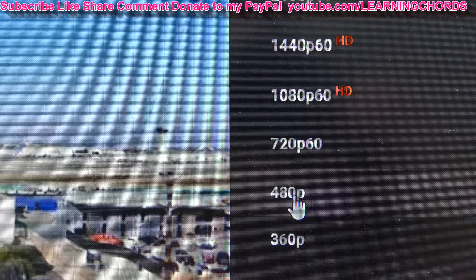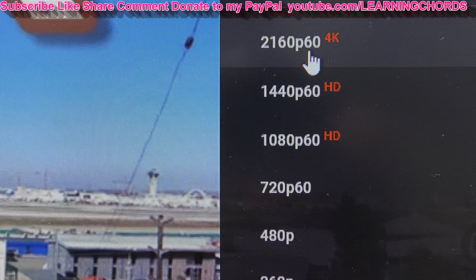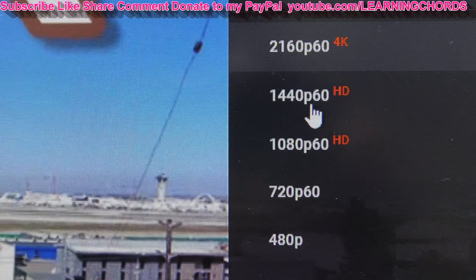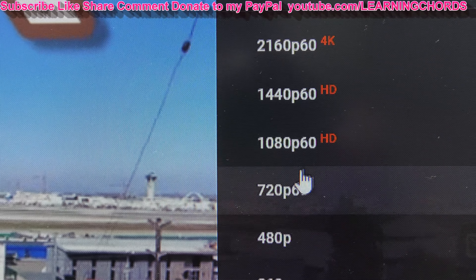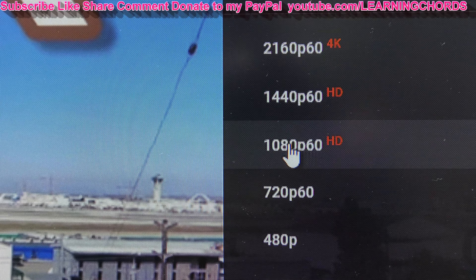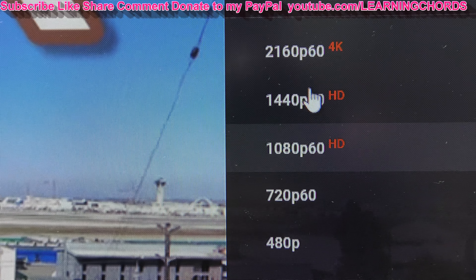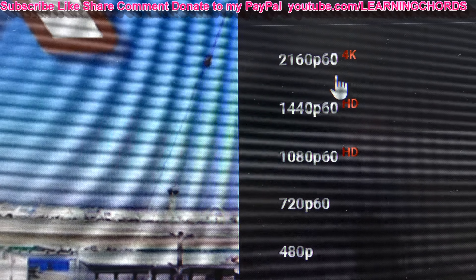It just depends how big the file is. How big is the video? And are you doing 30 frames a second or 60? When you're doing 60 frames a second it takes forever. When you're doing 1080p 60 frames, it takes maybe double the time of 720. A 1080 at 30 frames is really fast. 1080 at 60 frames takes forever. 2160, 4K — this takes a long time.